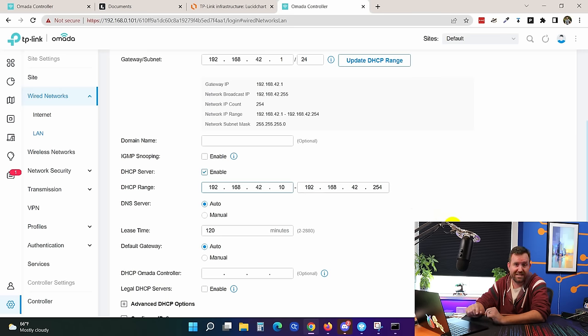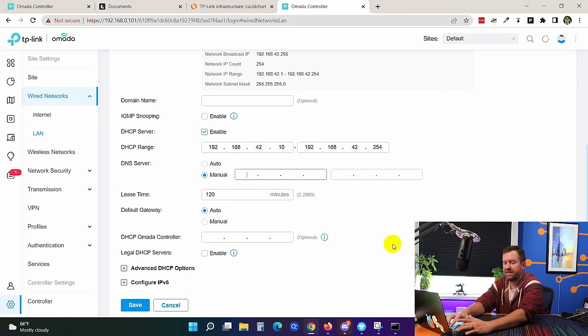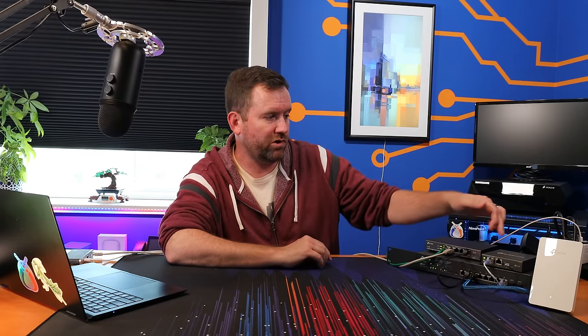Now that we've changed the IP address of our firewall, the controller, switch, and access point all receive their IP addresses from DHCP, so they'll need new IP addresses. Rather than waiting a long while for leases to expire, I'm going to pull the power on the switch — which will also remove power from my two PoE-powered devices, the access point and controller — then plug it back in so everything grabs a new IP in the 192.168.42.x range.